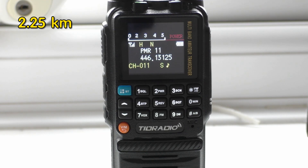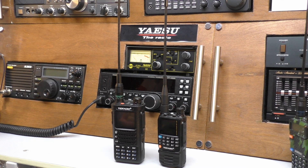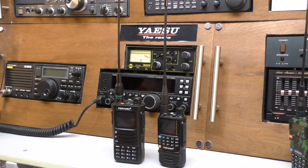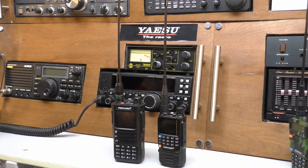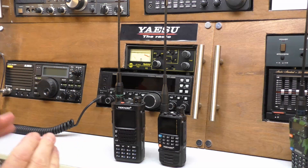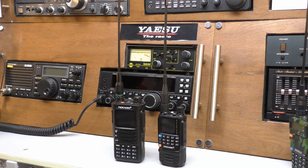Here we are then, we're back up in the radio shack. I'd love to say it's the warm radio shack but it's not - it's really cold up here. It's late December and it's winter. Right, conclusions: I accept that wasn't probably the best test in the world - I could have gone further distance. I do make these videos on my own so it is difficult to do long range testing. But 2.25k - it did it absolutely fine.